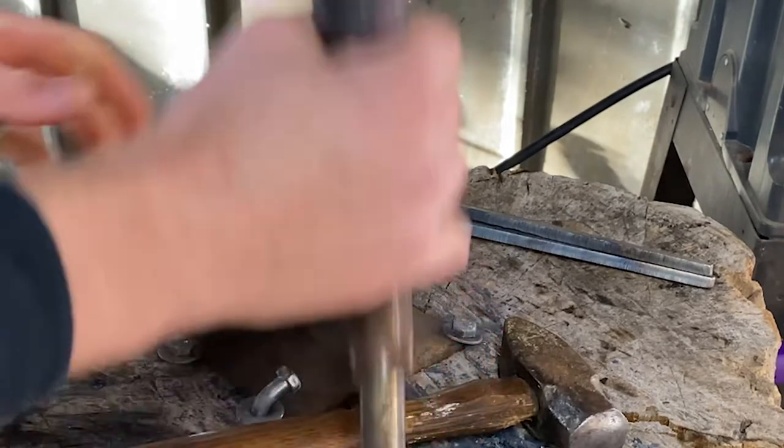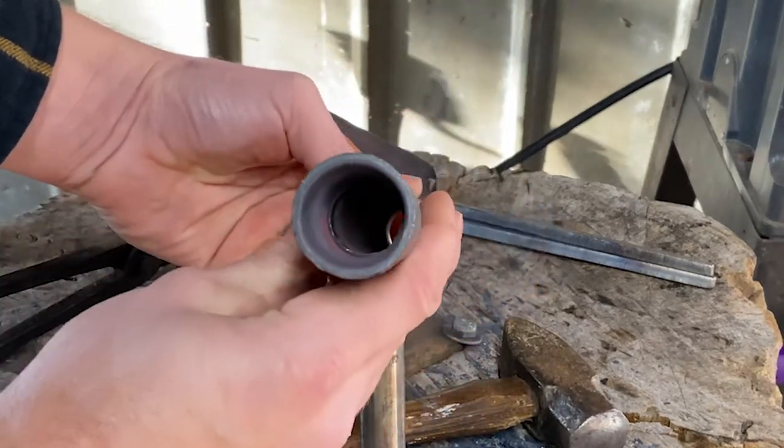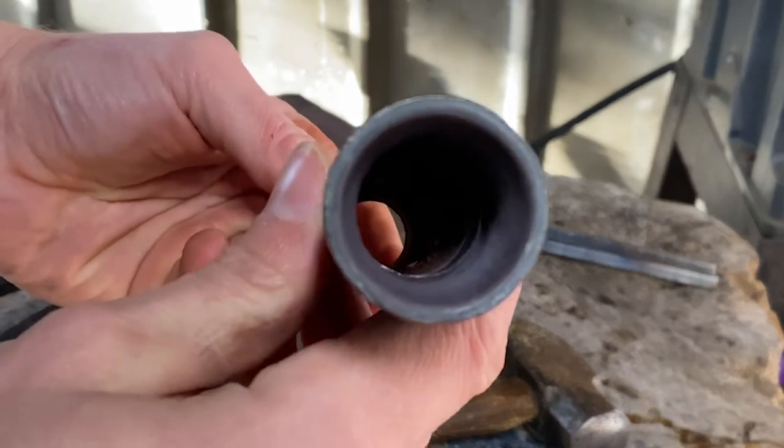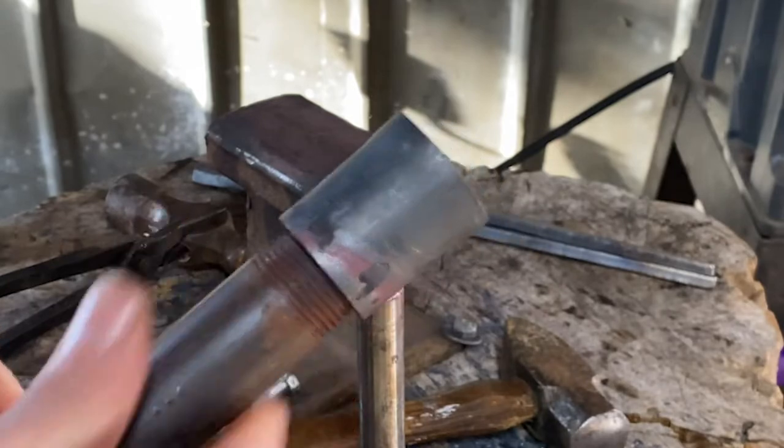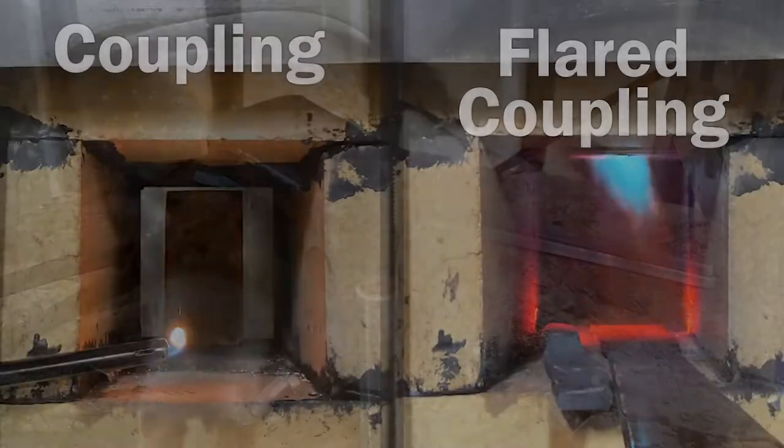I made two changes to my burner that allowed me to see a significant increase in performance. I heated up the merchants coupling and flared it out with a ball-peen hammer, which you can see here. I also shortened my MIG tip nozzle so that it was located in the middle of the T rather than towards the bottom of the T.